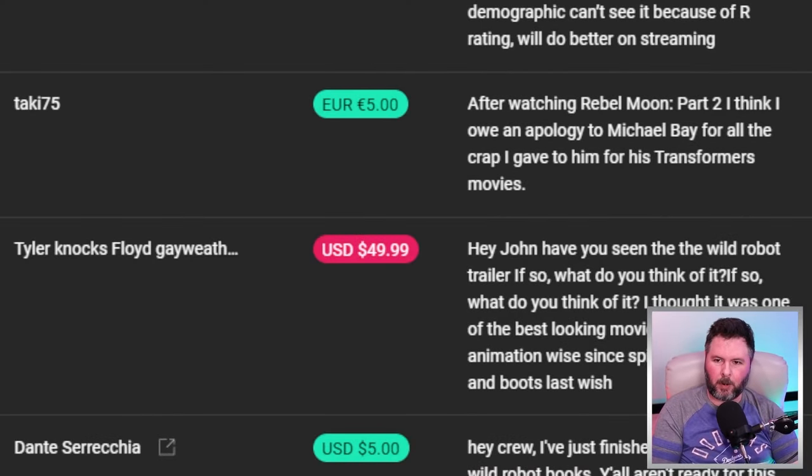Taki 75 says, after watching Rebel Moon Part 2, I think I owe an apology to Michael Bay for all the crap I give him for his Transformers movies.